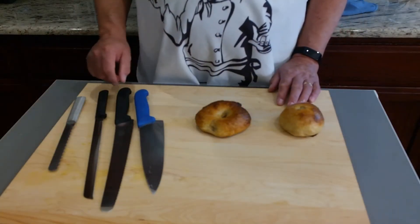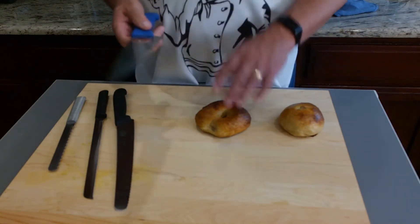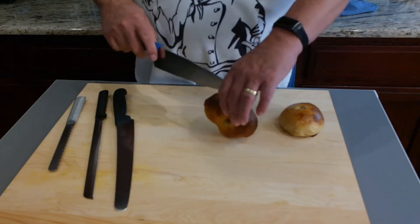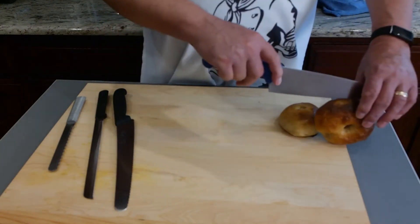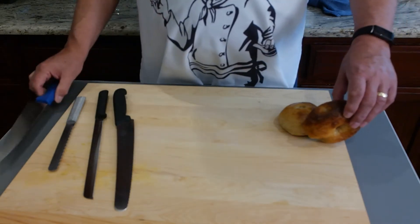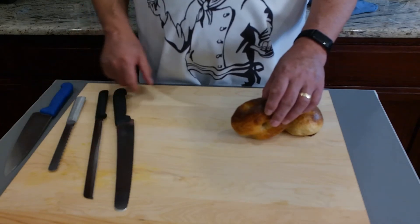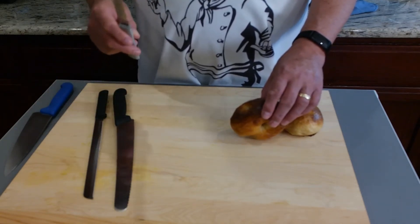A thin knife works well too. I've got a number of knives here — this is a very nice chef's knife with a Wüsthof handle, but it's not serrated. For cutting bagels I like to do it like this, but it's really a bit big to fit comfortably between my hand and the bagel, so this is not a good choice. I like a thinner knife — a bread knife or a bagel knife.